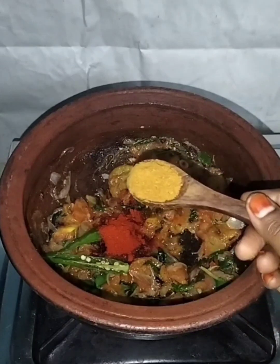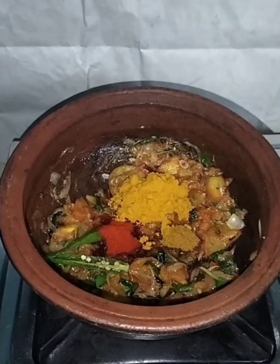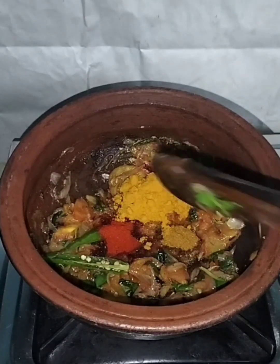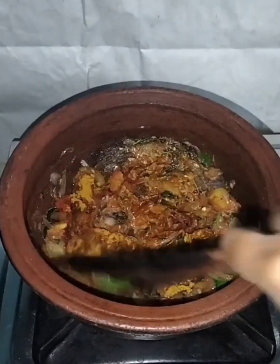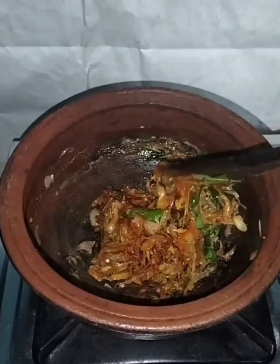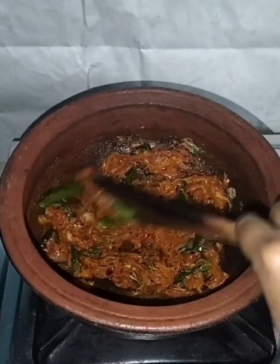1 teaspoon of garam masala, 1 tablespoon of garam masala. This is how we mix it.